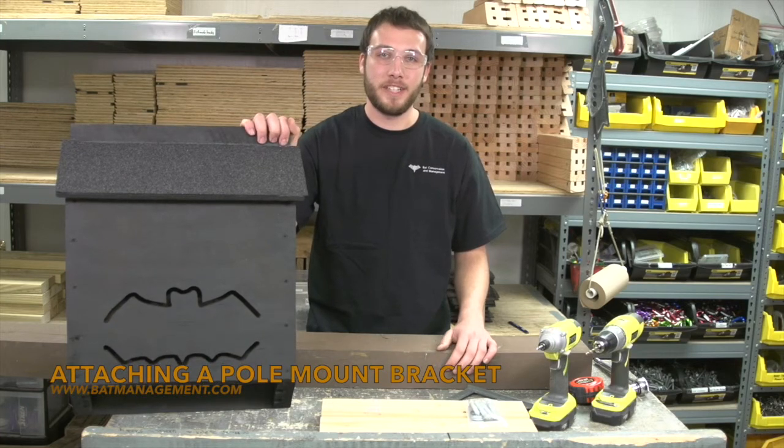Hi, I'm Jacob with Bat Conservation Management. I'm here to demonstrate assembling our bat house pole mount accessory.